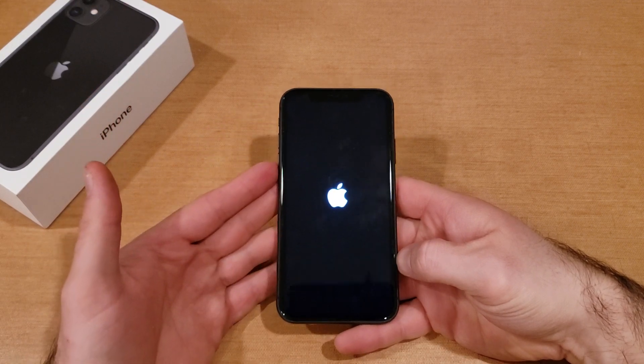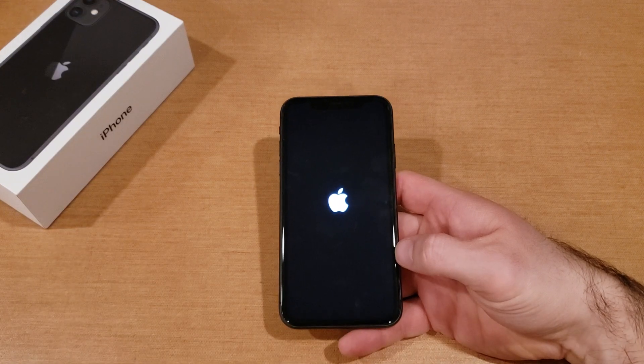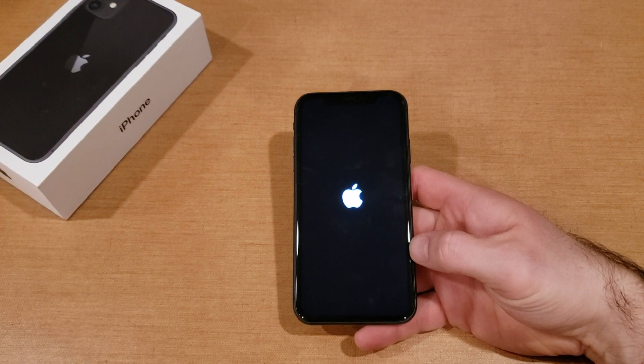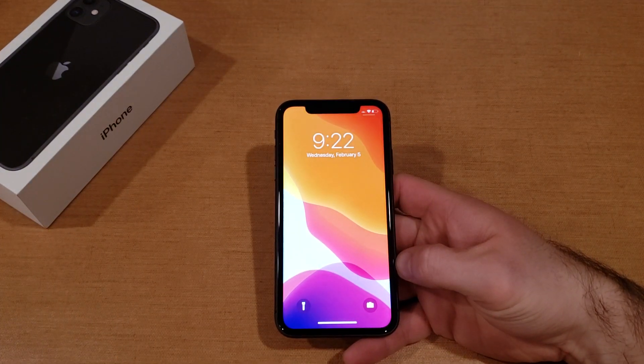That's my quick tutorial on how to do a soft reset on the iPhone 11. I hope you guys found this video helpful. If you did, be sure to give it a thumbs up, and if you know anybody who might be looking for this information, go ahead and share it with them. That's all I got for you guys. Thank you for watching, and have a nice day.